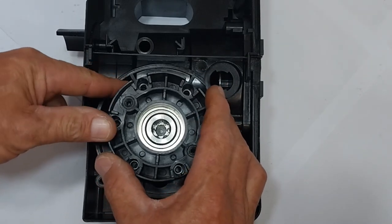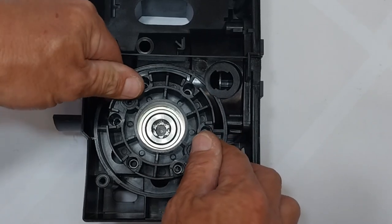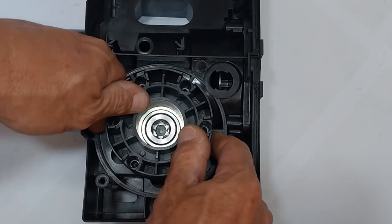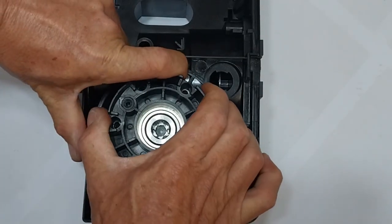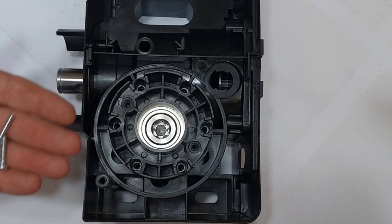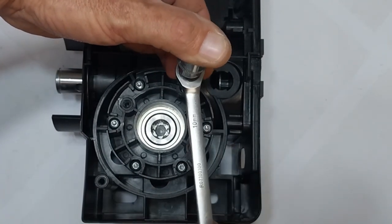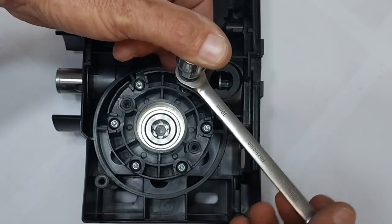Make sure about the orientation of the electrical motor and securing bolts — it does make a difference. Move it into position, align and secure the six Torx screws. Do not over-tighten the Torx screws; everything is just plastic.